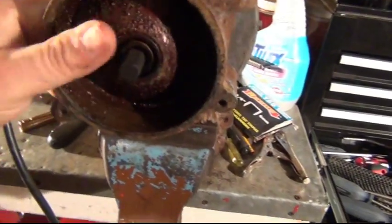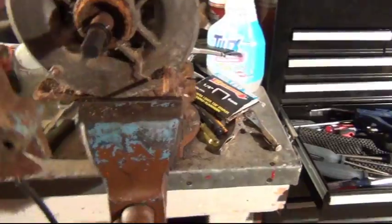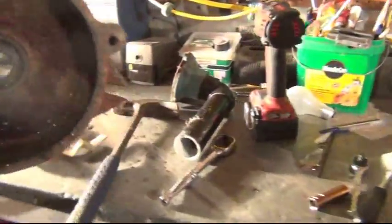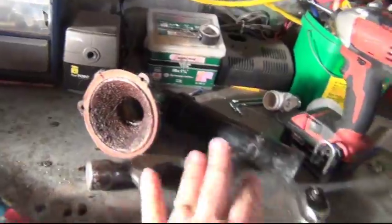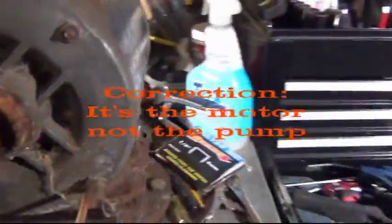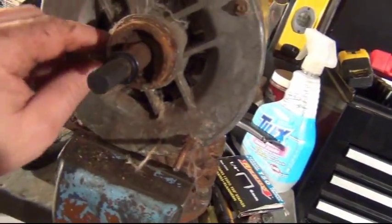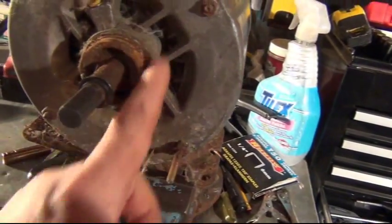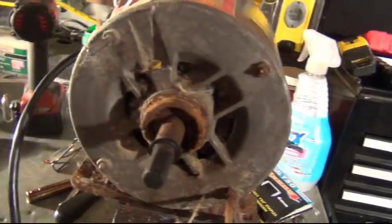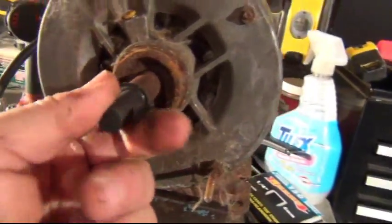Now we're going to take the pump off — it's still stuck, so I need two hands. There we go, pump is off. Now I'll be able to clean the cover and open this pump because it's full of dog hair inside. This thing cannot suck air through the holes to cool itself down, so of course it overheats pretty bad.